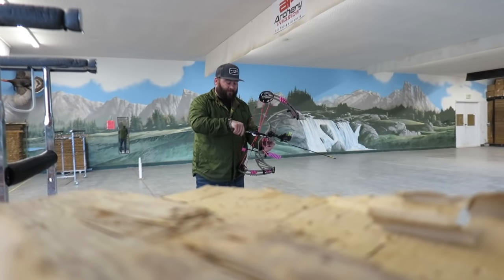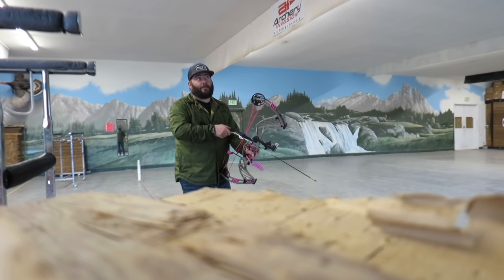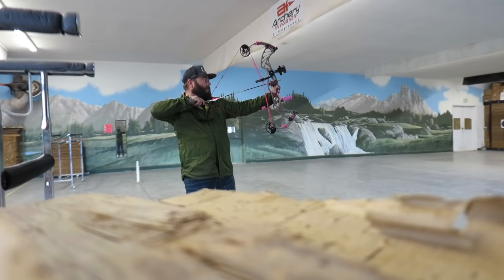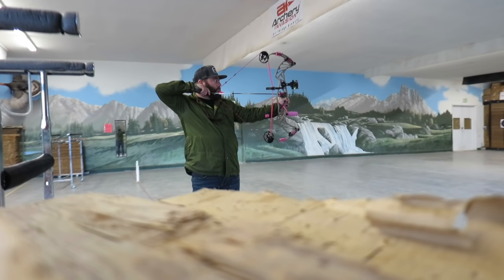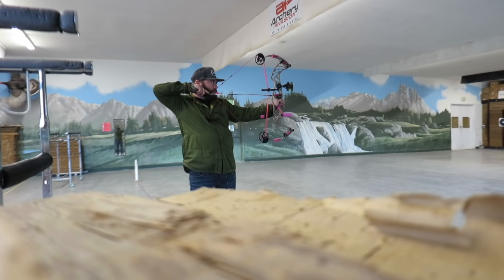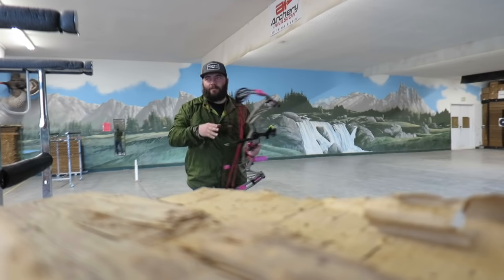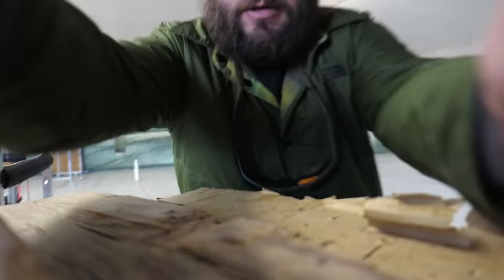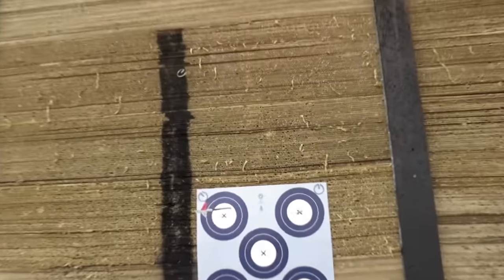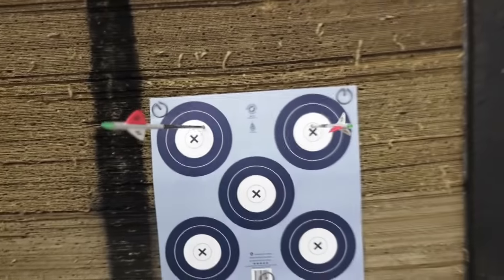We're trying to get ready for New Zealand — we're gonna be hunting red stags in three months from the day. We're not even gonna cut here just so you know I'm not lying. Okay, how'd we do? This is the first 20-yard two-shot group.